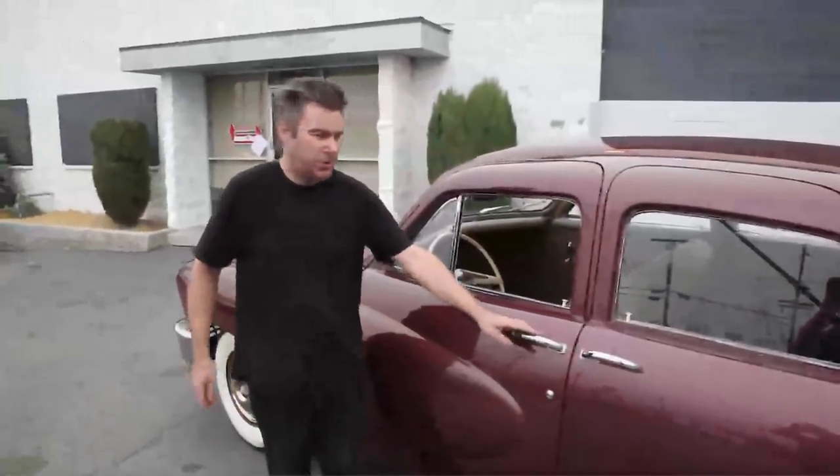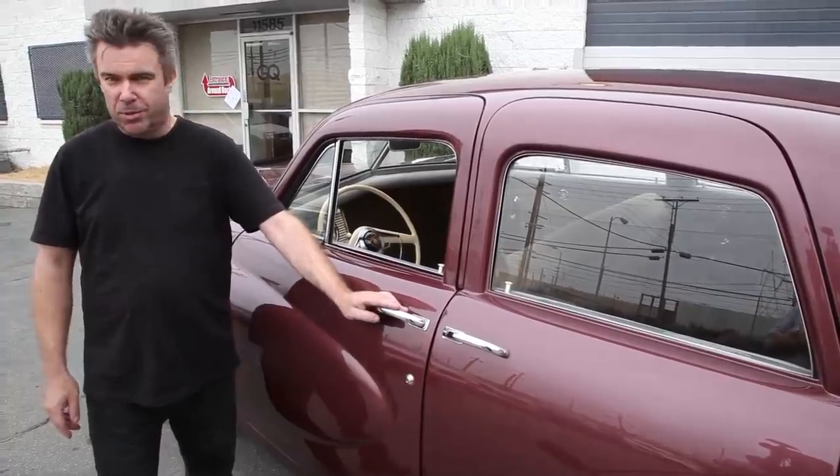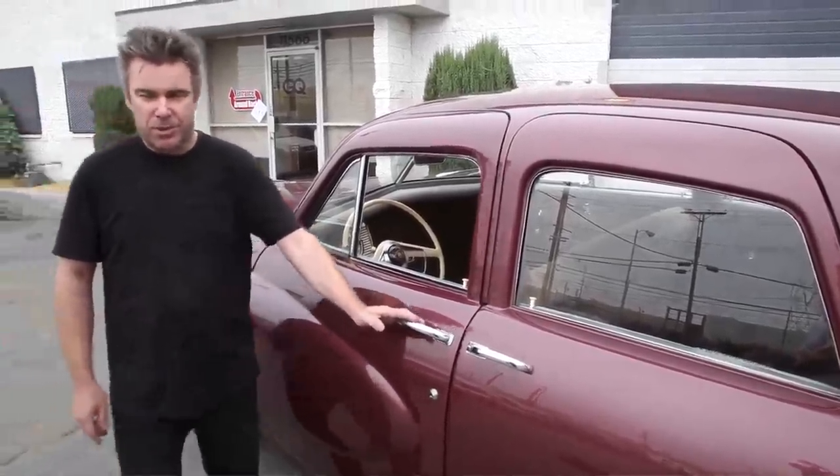So there you have it, a little rundown on Tucker cars and what makes them tick. If you want to find out more about these great cars, the Tucker Club of America is a great organization — TuckerClub.org. They have a Facebook page, a message board, and all that good stuff. You can find anything you want to know about these cars, and please join the club too.